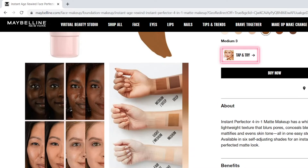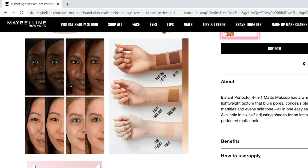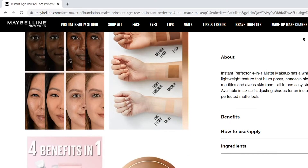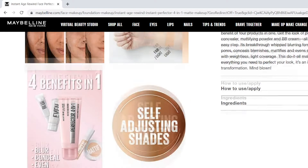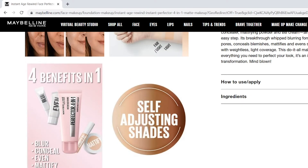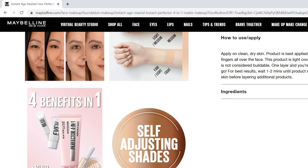It comes in only six shades. They do claim to be self-adjusting, but I do think they could do better with the shade range. This claims to be a whipped lightweight texture that blurs pores, conceals blemishes, mattifies, and evens skin tone all in one easy step. The four benefits are that it's a primer, a concealer, a powder, and a BB cream, so we're going to be testing all of those claims today.